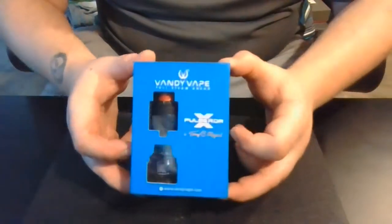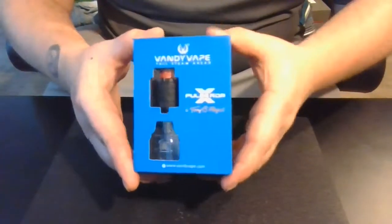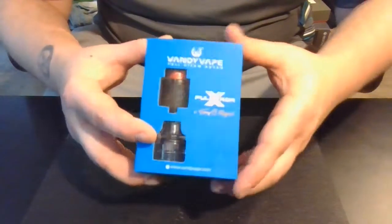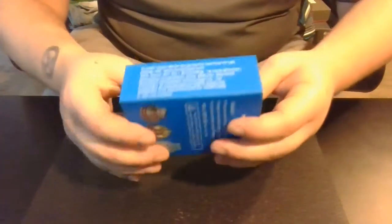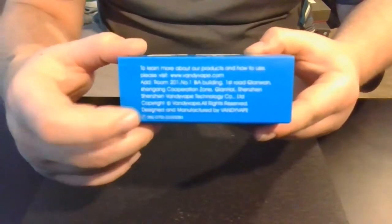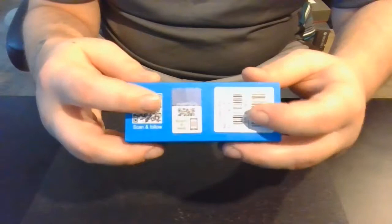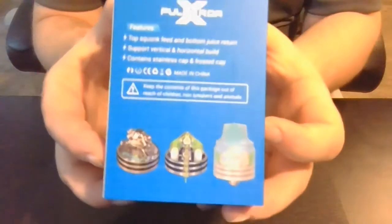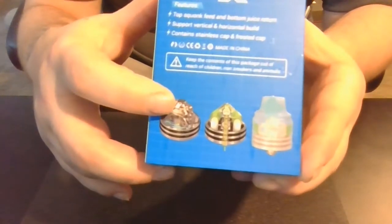Here it is — the Pulse X RDA. This is the package it comes in. Pretty typical sleeve situation. On the front it says Vandy Vape — 'Full Steams Ahead' — and it says Pulse X RDA, a Tony B project. Down at the bottom is Vandy Vape's website. On the sides it talks about the website and quality control, and here's your scratch-and-sniff authentication sticker so you can verify it's the authentic product. On the back it shows a little of what the RDA consists of and how it works.